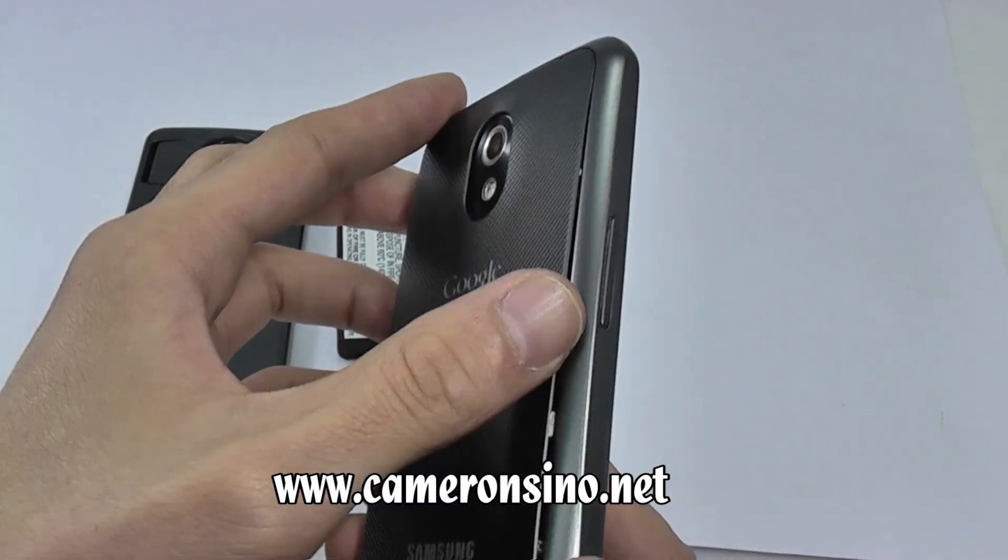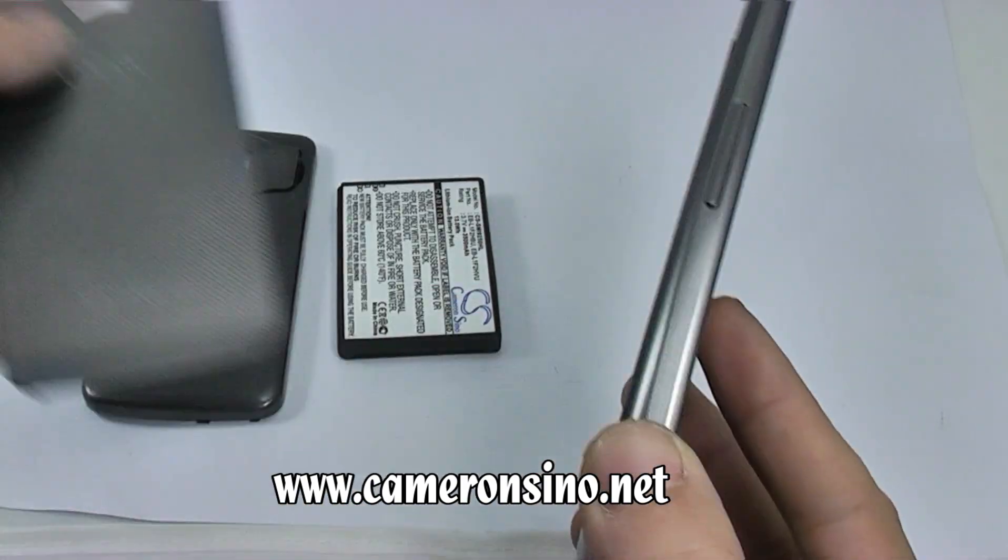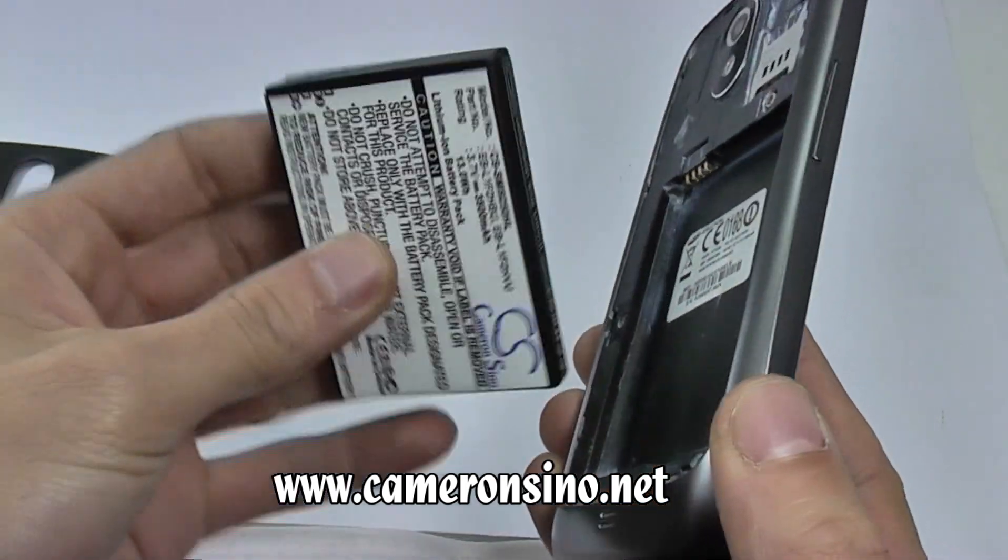We will first take off the back cover, then replace it with the extended battery.